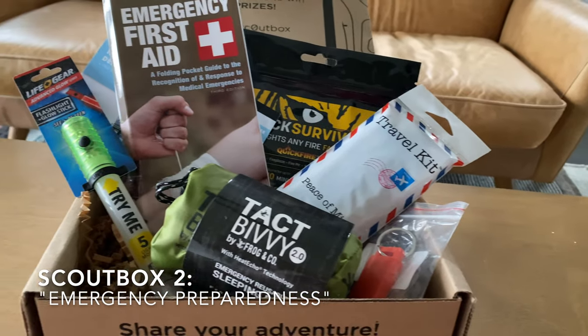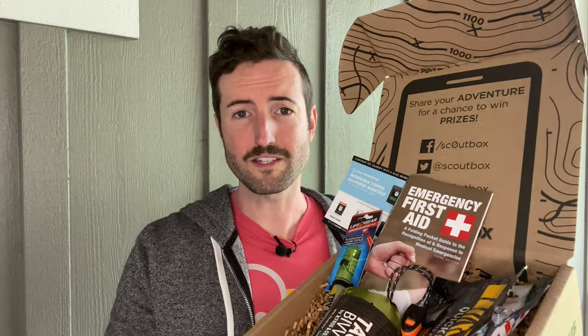The next box we're going to check out is the Emergency Preparedness Box from Scout Box. This thing was packed to the gills with tons of little survival goodies. If you're into prepping or like to put stuff in your car or emergency survival kits, this had lots of good stuff — first aid kits, survival lights, and more. Two items really stood out, both of which were actually kind of a surprise.